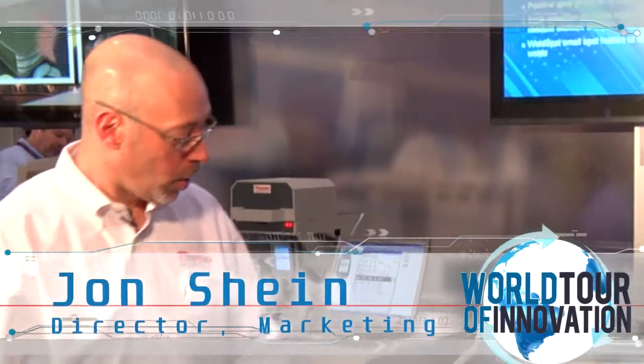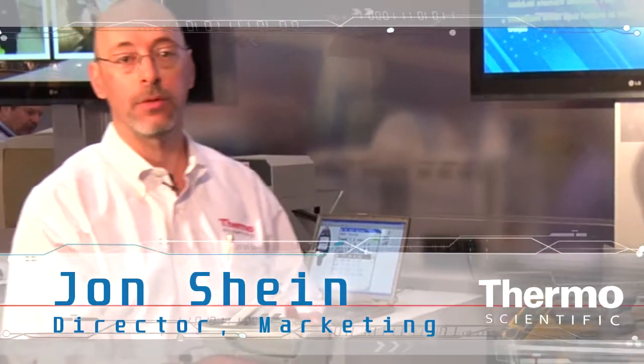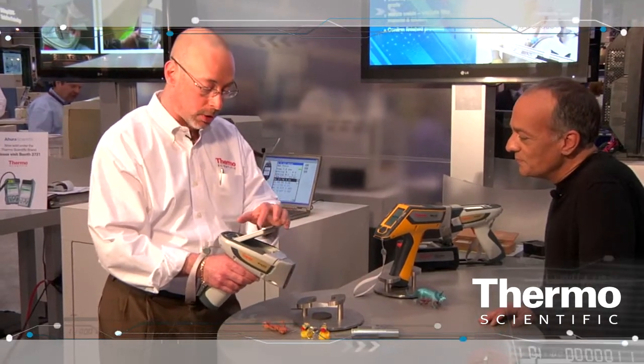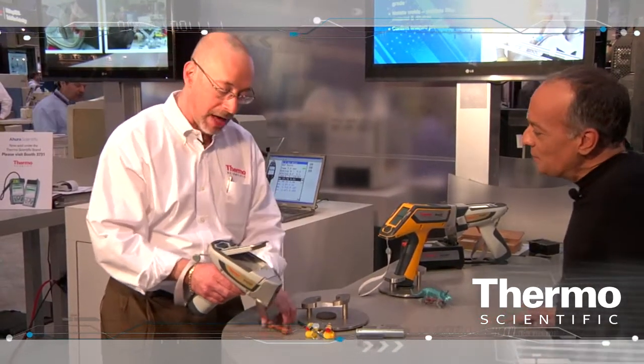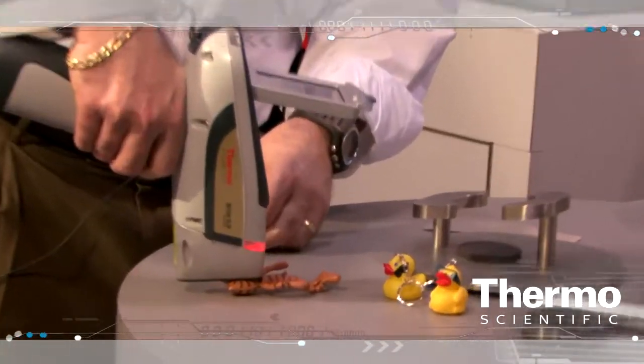Sure we do, Keith. What we have here is the instrument we introduced last year at PitCon — the Thermo Scientific Niton XL3 with Gold technology. What this does is it expands the performance capabilities of handheld XRF to places where it could never be done previously. What we'll do here is show a quick example of how the analyzer can be used to analyze toys or consumer goods for lead or other heavy metals.